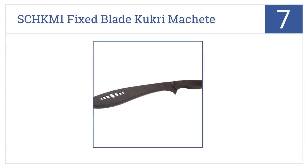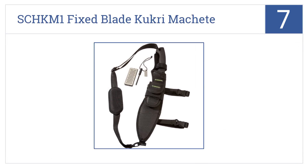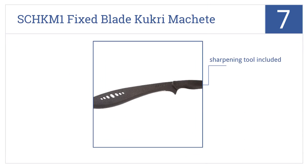Starting off our list at number 7, the Schrade SC-HKM1 fixed blade Kukri machete has a curved design with extra width and weight at the head that's perfect for hacking through heavy brush and branches.